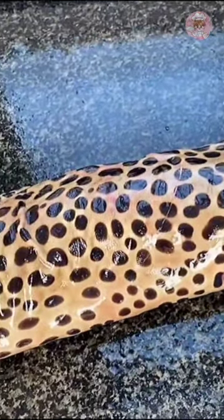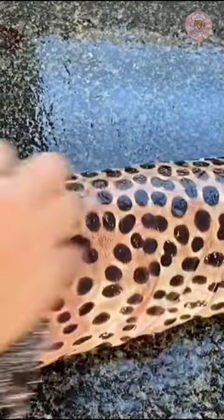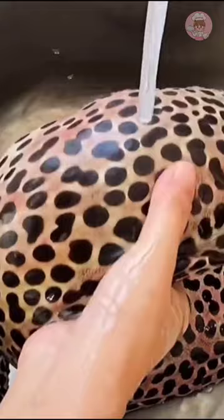This eel has a lot of mucus. We can brush it with a wire ball. Then the mucus is all brushed out. Wash it again and it'll be clean.